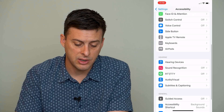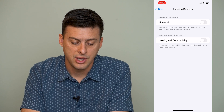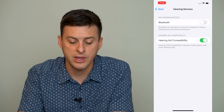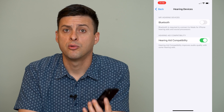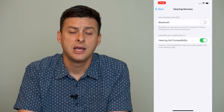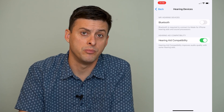The next thing is to go into Hearing Devices and you can see Hearing Aid Compatibility — toggle that on. What this does is it increases the volume of the speaker right at your ear, so it helps you to hear it without needing to use speakerphone.